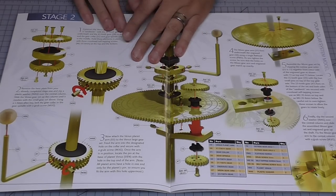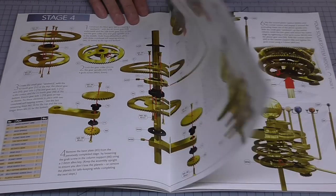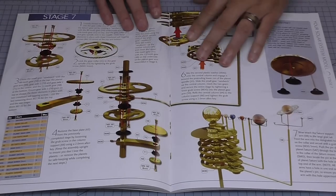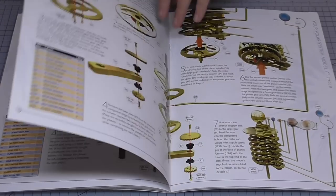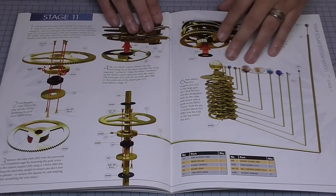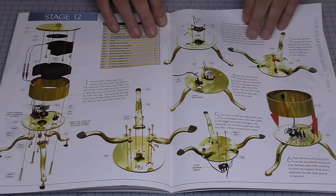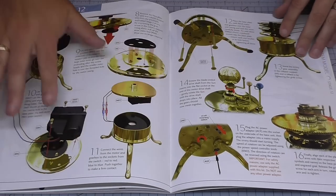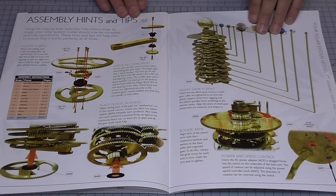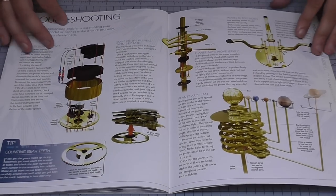So this is stage one. Stage two looks like this. Stage three, stage four, five — you can see how this builds up. Six, seven, eight, nine, ten, eleven — almost finished. And twelve is the base, which basically puts everything together. Stage twelve is going to be quite a big stage as you put the electrics in and make sure everything's working. There are also some hints and tips at the back showing you best practices when using your model.